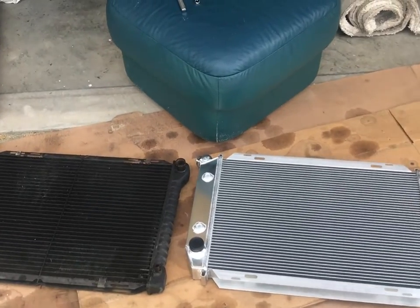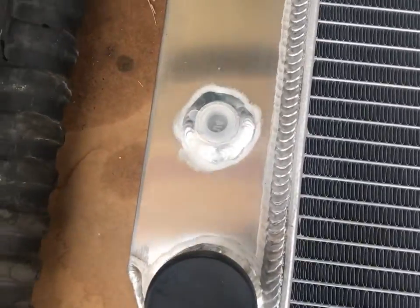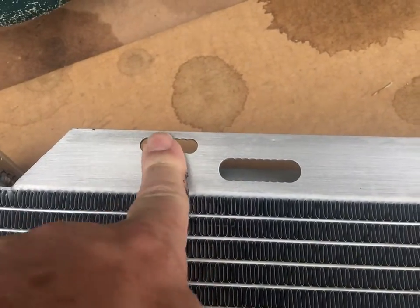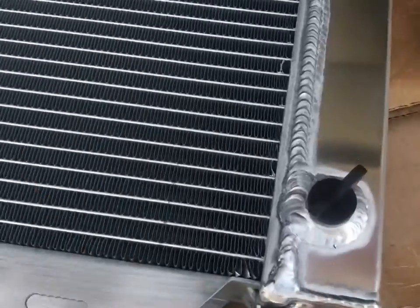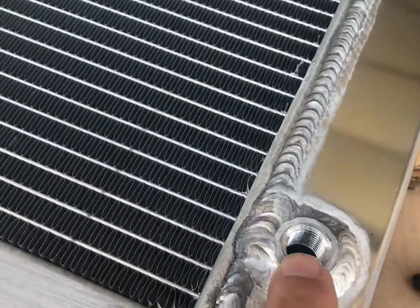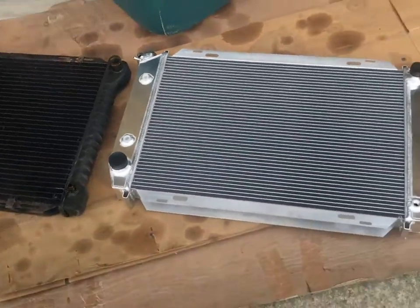Just panning in real quick and showing you. There are the original plugs for the automatic tank. This one just comes with shipping plugs, so we're going to have to reuse the plugs off the old radiator. This one looks like it's milled to use the fan shroud clips, so we're going to have to transfer those from the old radiator as well. And there's the drain cock — looks like you could use the included plastic one, but I'm not a big fan of plastic stuff, so we're going to reuse the old drain cock as well. There's nothing wrong with it, so we're going to transfer some parts over and then drop it into the car.